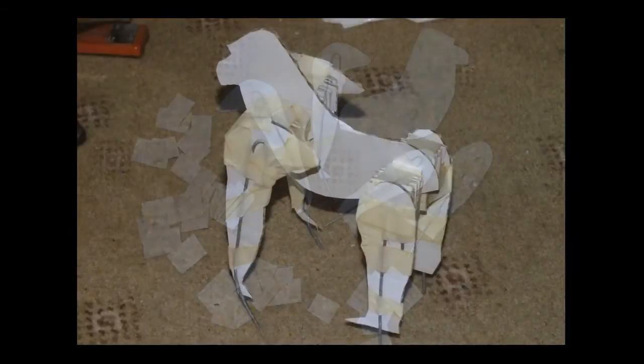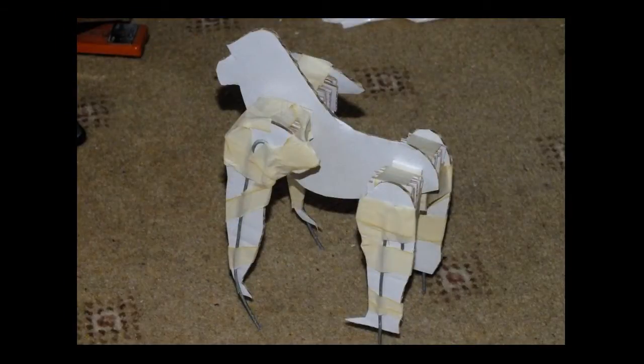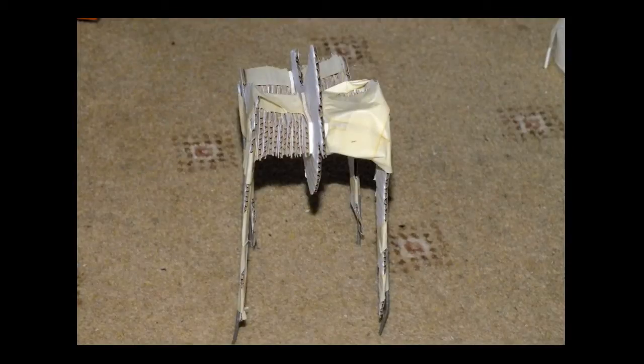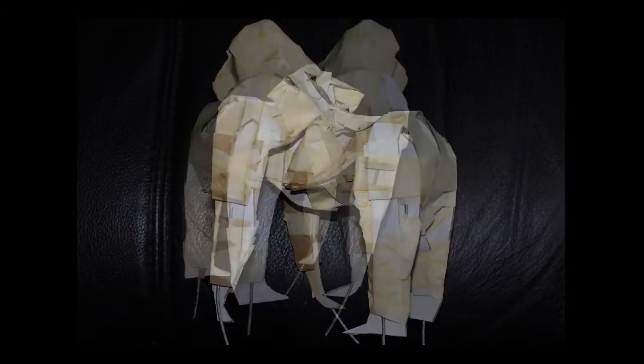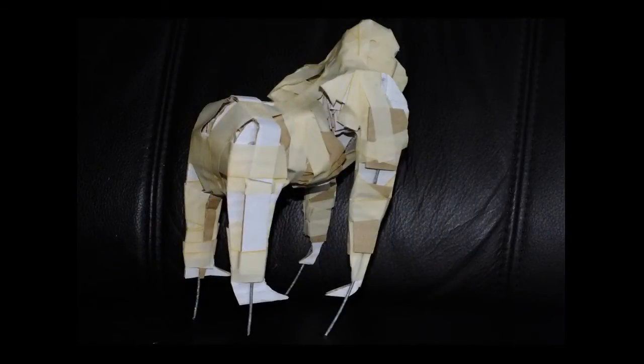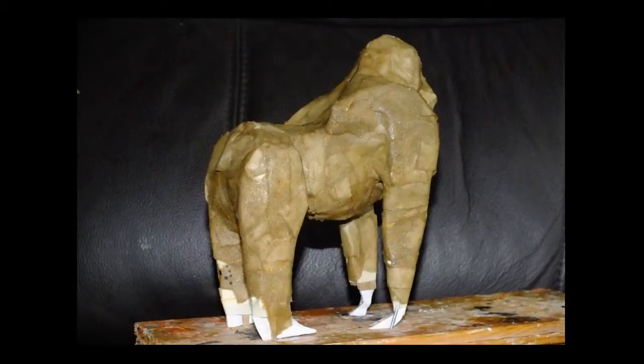I started out with cardboard shapes, cut the body shape out and four limbs, secured some support wires to those and assembled the armature. It's a very simple armature.